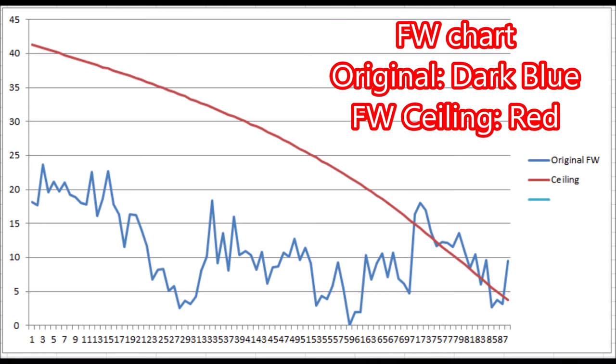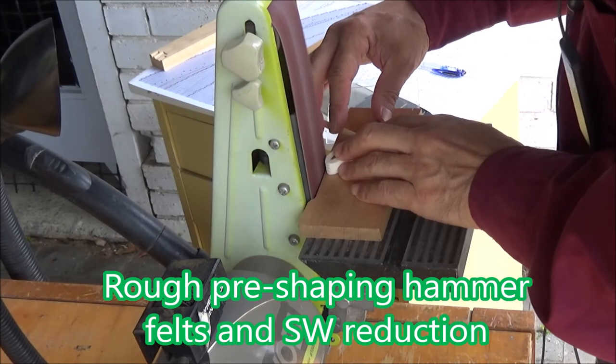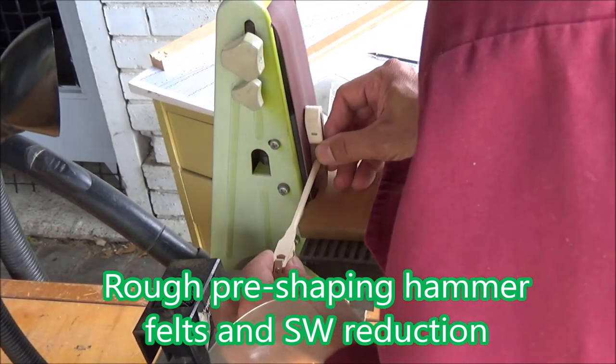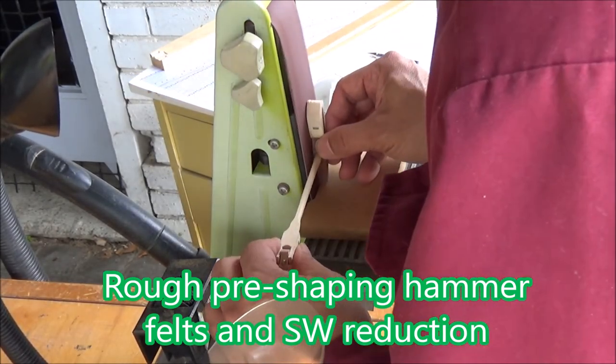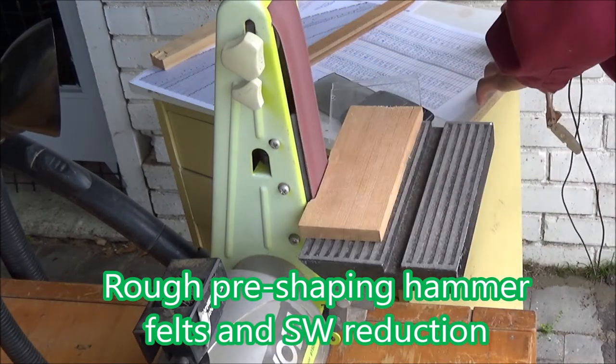This is the front weight chart. The front weight ceiling is the red line and the original front weight with assist spring is the dark blue line — front weight is very light. Now we are starting processing. I have pre-voiced already and pre-shaped the hammer felt roughly, then taped the correct amount for strike weight reduction.